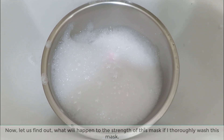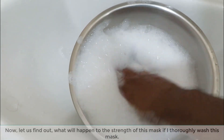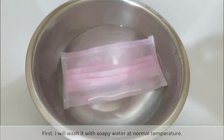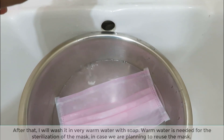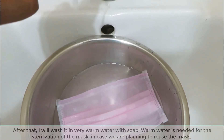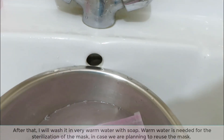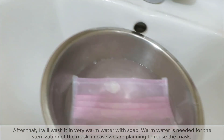Now, let us find out what will happen to the strength of this mask if I thoroughly wash it. First, I will wash it with soapy water at normal temperature. After that, I will wash it in very warm water with soap. Warm water is needed for the sterilization of the mask, since we are planning to reuse it.